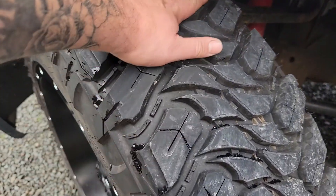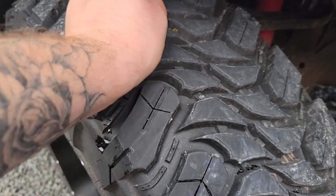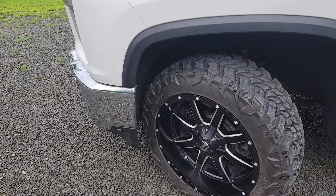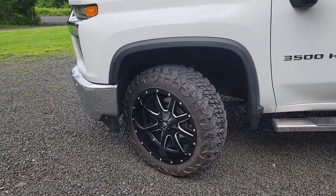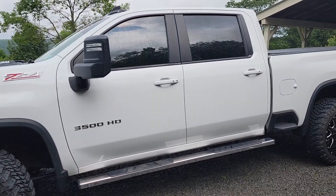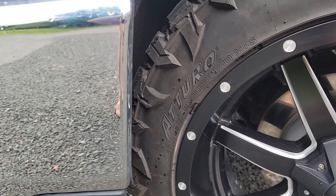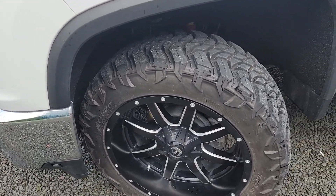If you look at the wheels and tires down here, there's a little bit of lift up front. Running about 55 psi up front and 60 in the rear. We wanted a mud tire and they are — 285's, specifically 285 55 22's — so there are no rub issues, no problem with that. Only at 2,000 miles.